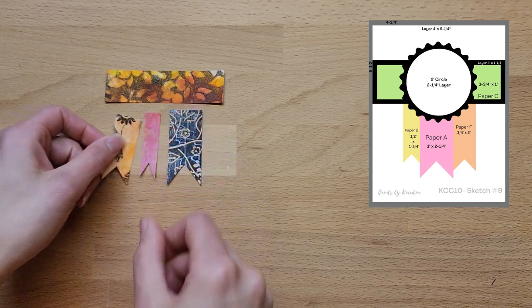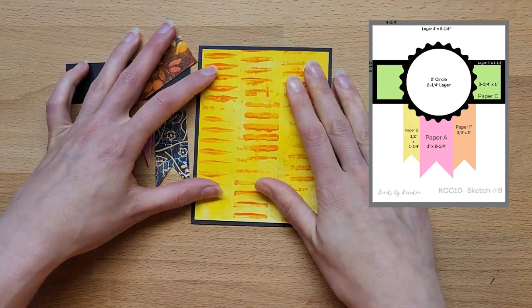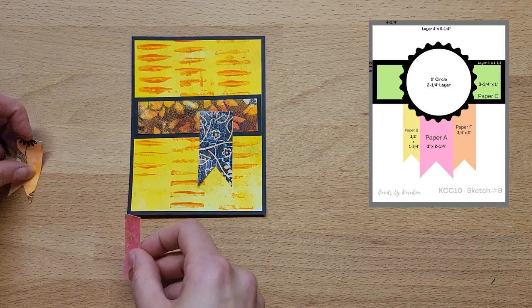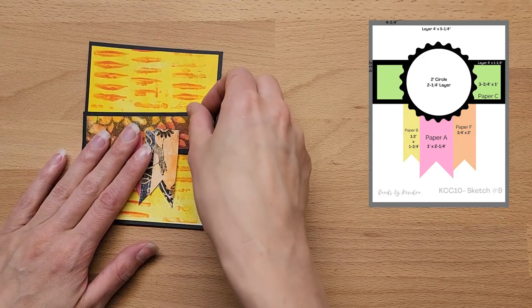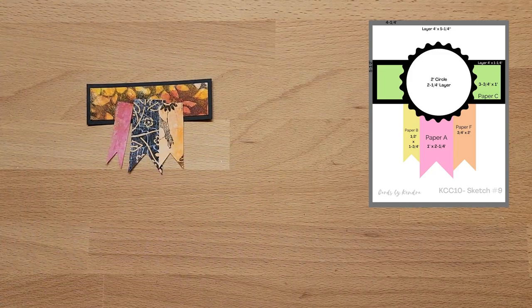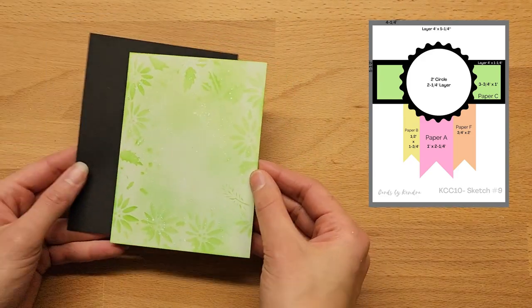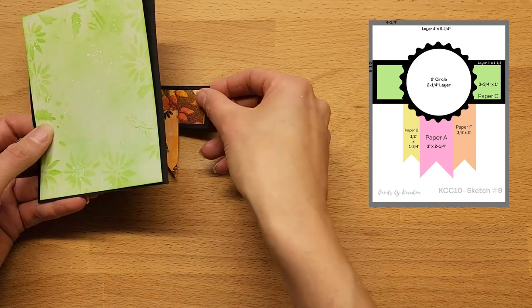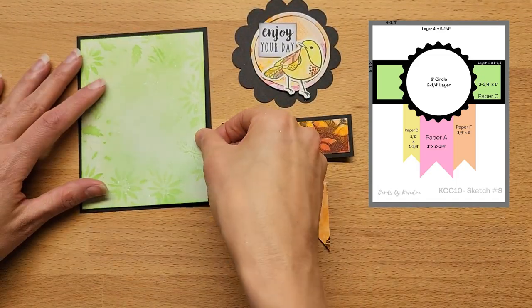For sketch number nine we've got three flags and a strip of paper. I feel like this card looks like a first, second, or third place ribbon badge, and I quite like the design. You could make some fun cards with it — with Mother's Day coming up, you could make it a prize card for the best mom. I originally chose a different background paper but ended up thinking it was too busy, so you'll see me change my mind later. Changing my mind is all part of the design process.